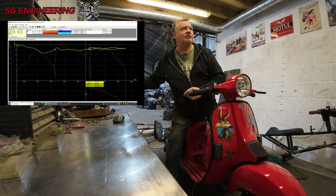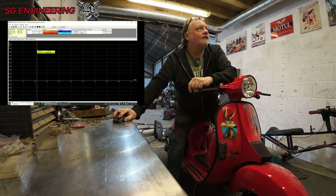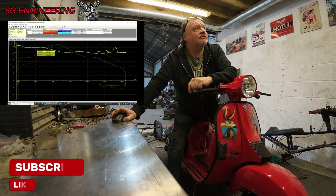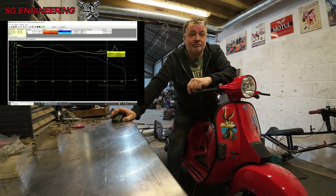So that looks like it's loosened up quite a bit since I last run it. It's putting just a fraction over 34 horsepower at the rear wheel — quite impressive. It's 26 foot pound of torque on the rear wheel. Top speed was 98.8. I'm quite happy with that. And that's us done for the day again.